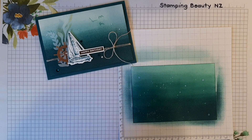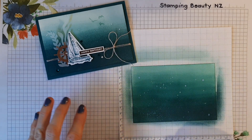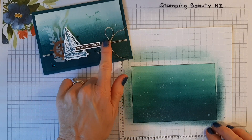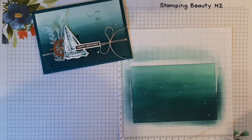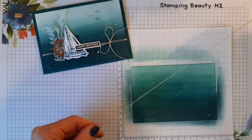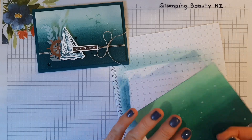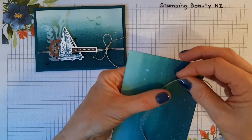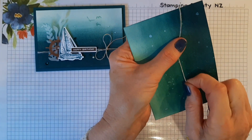So the next thing to do is to put it together. I'll do the twine next because that's going to be underneath. I'll just leave enough for a tail — enough to tie with.